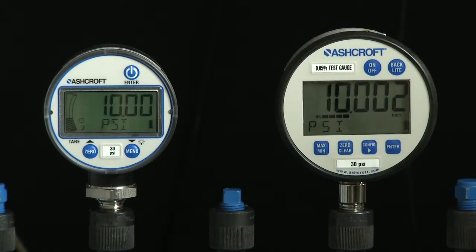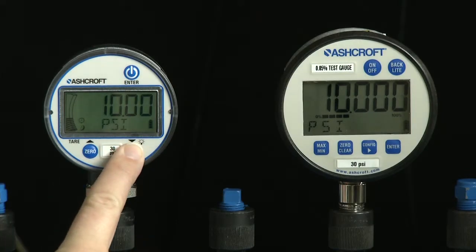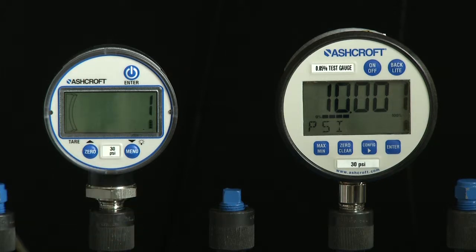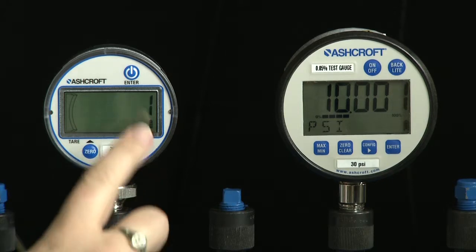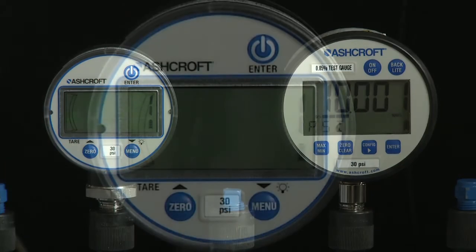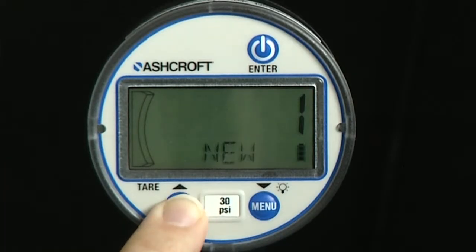In measurement mode, press the menu key with a long key press to enter menu mode. Use the up and down keys to scroll until the word recal is displayed, then press the enter key. Use the up and down keys to scroll to new, fact, or field.